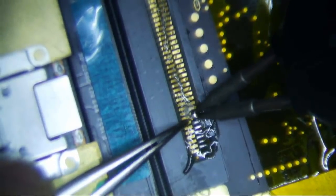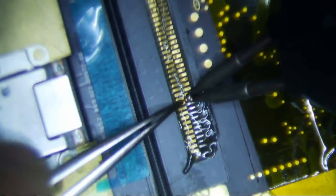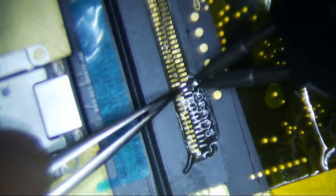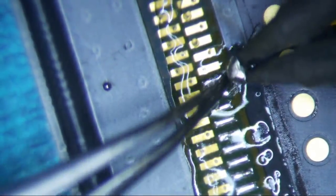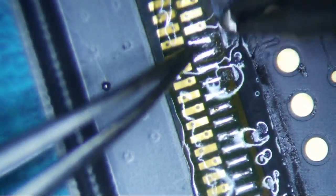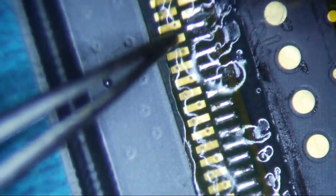I like to push down just a little bit to make sure I get a nice solid joint. Just like that. It's probably just a little too much solder, so I'll just go like this.